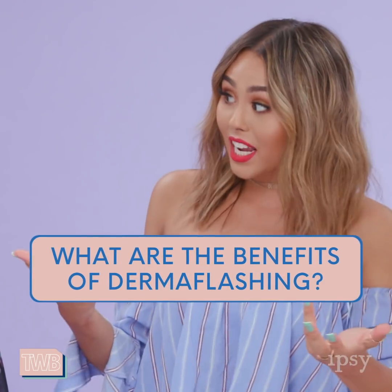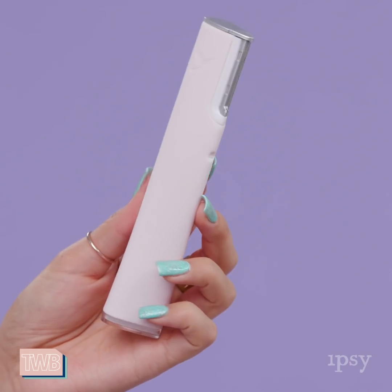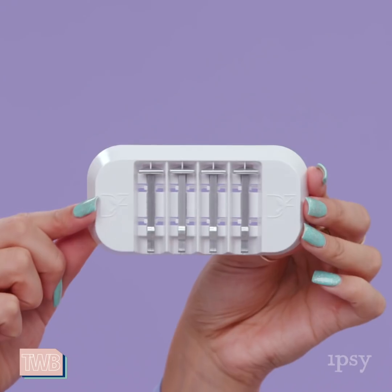So what are the benefits of dermaflashing at home? Dermaflash 2.0 Luxe is an at-home sonic dermaplaning device that instantly removes peach fuzz, built-up debris, and dead skin cells. The benefits are that your skin will instantly glow, everyone will stop and compliment you, and your products will work more effectively — your serums, your creams, your oils. Whatever you're investing in to get perfect skin, they will all work more effectively because you're removing that barrier to absorption. So everything will really absorb better.